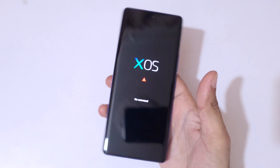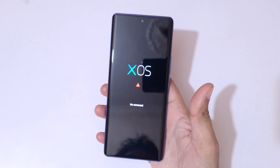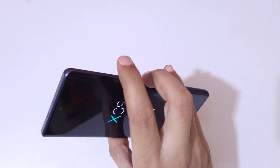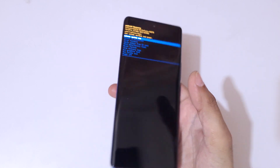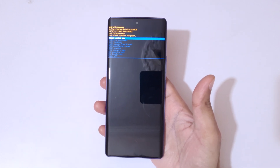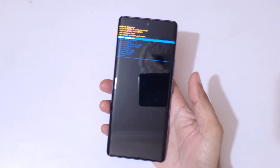You can see 'No Command' on the screen — XOS no command. Now press the power and volume up button together to go into Android Recovery Mode. You are now in Android Recovery Mode.